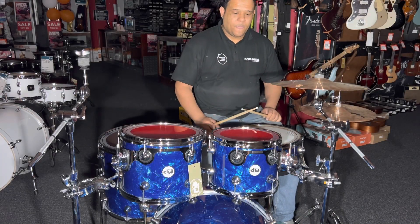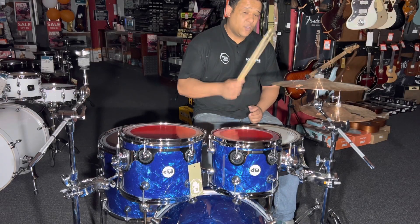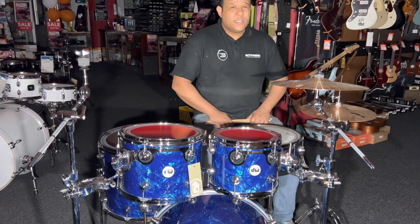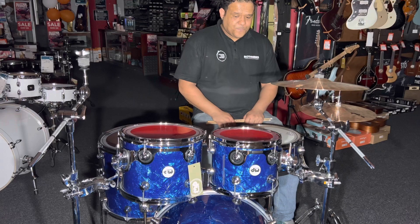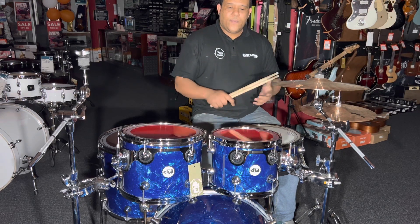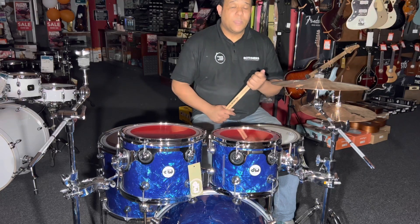What's up guys, welcome back to my channel. I've got another short video for you, and today I'll be speaking about the DW Design Series — basically my thoughts on it and comparing it to the Mapex Armory series, which is what I own.